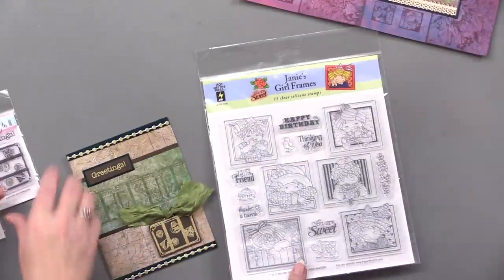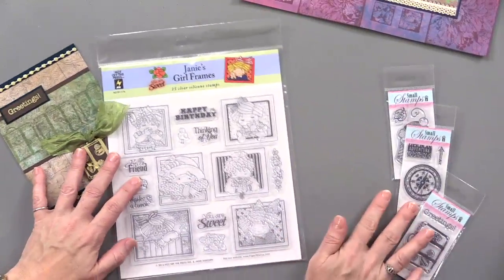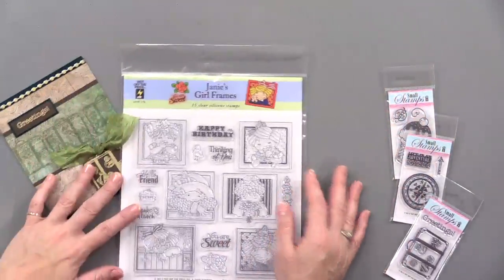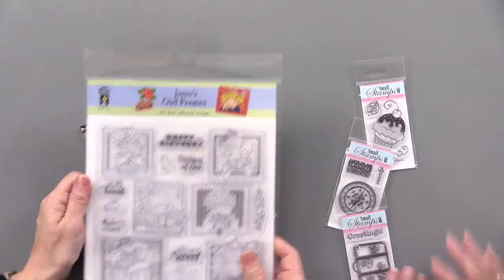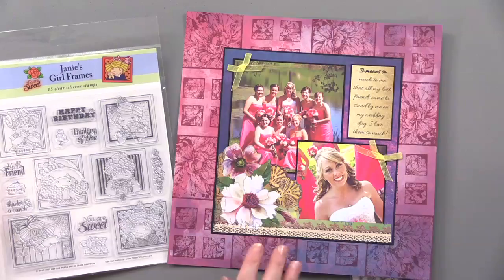What a beautiful use of that stamp set — they're so beautiful, Janie's girls. We have all of the small stamps, and we have that Botanical Frames stamp set — just beautiful with lots of different sentiments. So 41 stamps, lots of ideas. Thank you so much for being with us for this week of webisodes. And once again, what a gal — you outdid yourself. We'll see you next week.